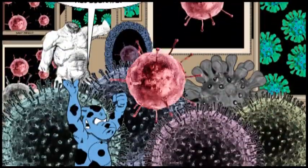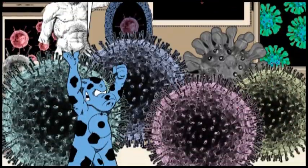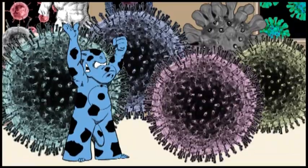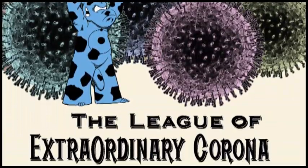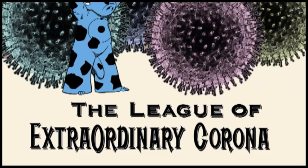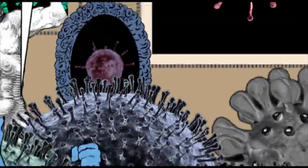Empowering, individualizing, inclusive. Literally millions of combinations possible. League of Extraordinary Corona — the future of comic books is here today.